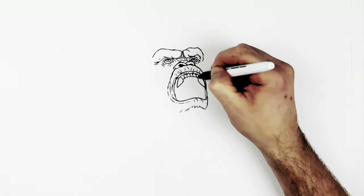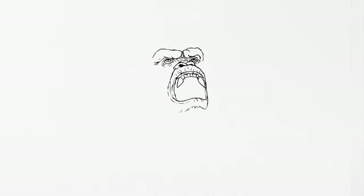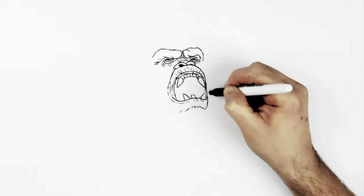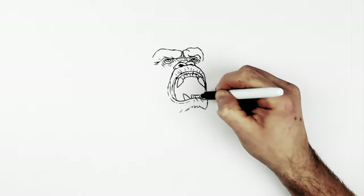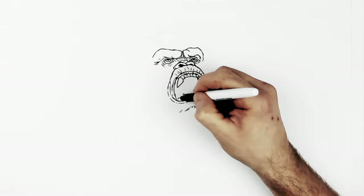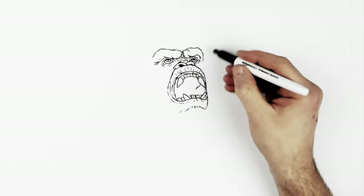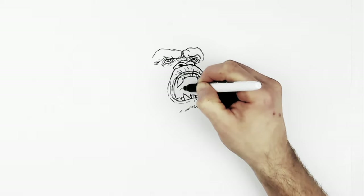Flat teeth up the top — it's all shadowy in there, hard to make out. Then some fangs sticking up, again some flat teeth on the other side. More teeth going back into his mouth, and there should be some molars back there — you can't really see them but I'm going to draw them in. Like the back of his throat back there somewhere.